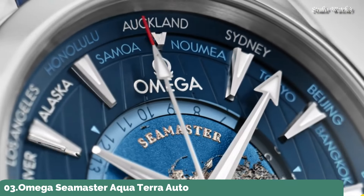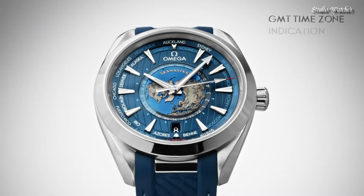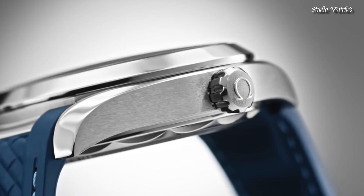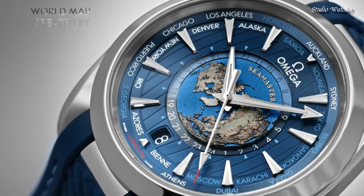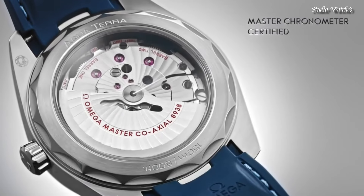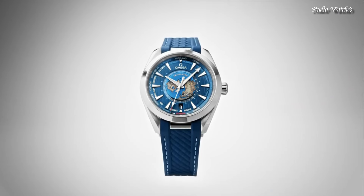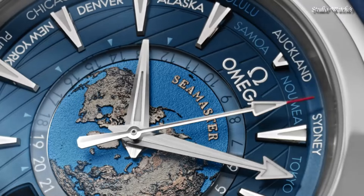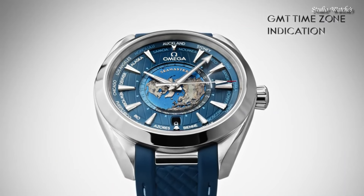Number 3: Omega Seamaster Aqua Terra Automatic Chronometer Blue Dial Watch. Stainless steel case with a blue rubber strap. Fixed stainless steel bezel. Blue dial with luminous silver-tone hands and index hour markers. 24-hour markers. World time cities around the outer rim. Dial type: Analog. Automatic movement. Scratch-resistant sapphire crystal. Screw-down crown. Case size: 43mm. Bandwidth: 21mm. Water-resistant at 150m.